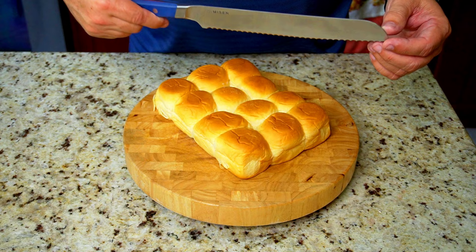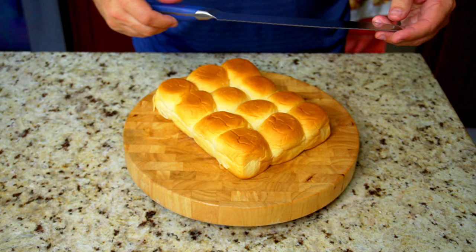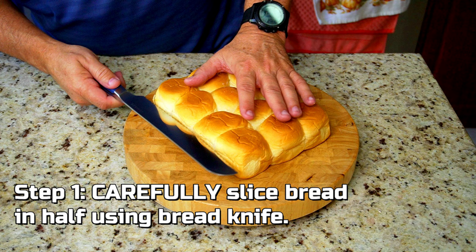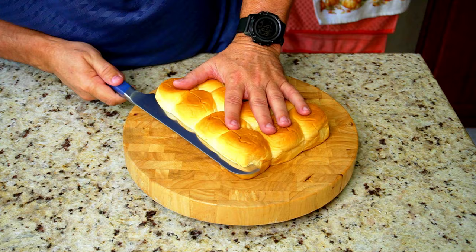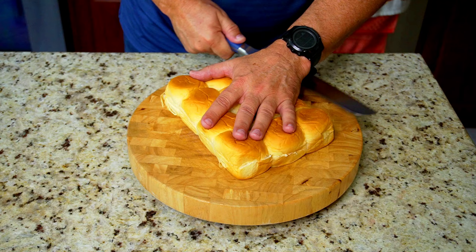If you guys have it, use my coupon code bigcat305 — the link will be in the description below, you get 15% off. You want to carefully — and I say carefully — slice the bread using the bread knife. This is step one. You really want to take your time, do not rush this. Look at all sides as you're cutting to make sure you slice it evenly, and once you are done, this is kind of what it looks like.